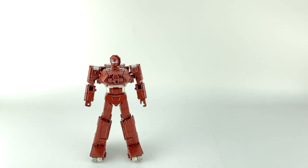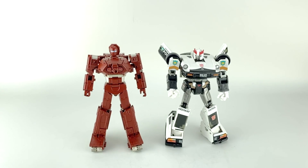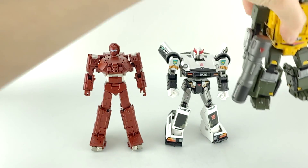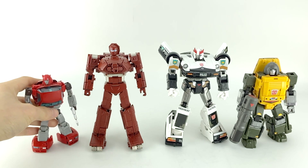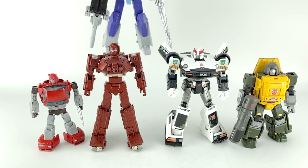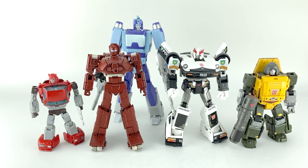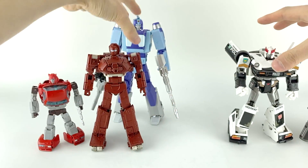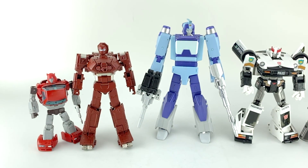I didn't see people requesting other specific comparisons, so I brought out a few different ones. Here he is with Prowl, then with Bad Cubes' Brawny — another mini-bot — Ocular Max's Cliffjumper, and then another recent Fans Toys figure I enjoyed: their Jabber. I'll put them in line to give you a better sense of how they actually scale. I think he scales quite well.